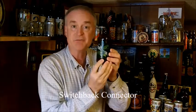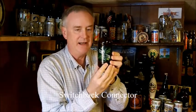Hey, it's Jeff here. Welcome to NEBR, New England Beer Reviews, from Vermont. Switchback Connector, and it's an IPA with an alcohol by volume of 6.2% ABV. The International Bitterness Unit is at 65 IBUs, and this was first introduced in 2015.